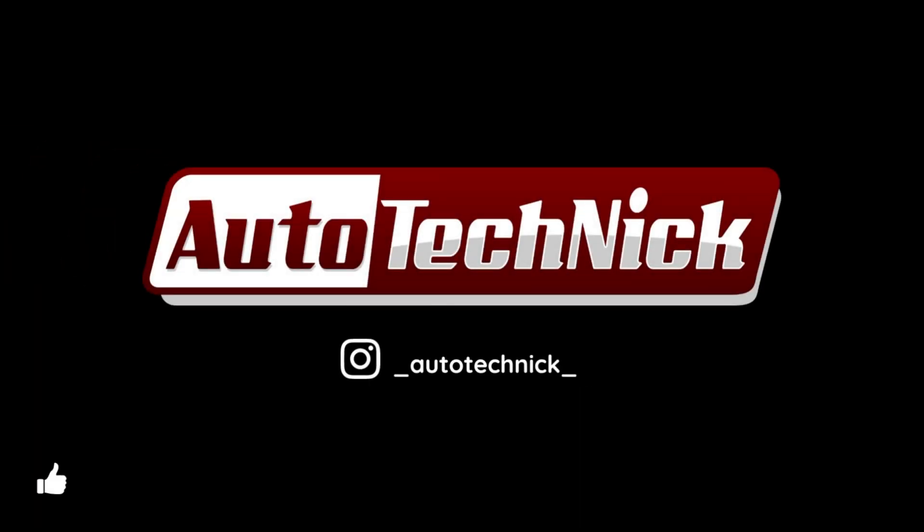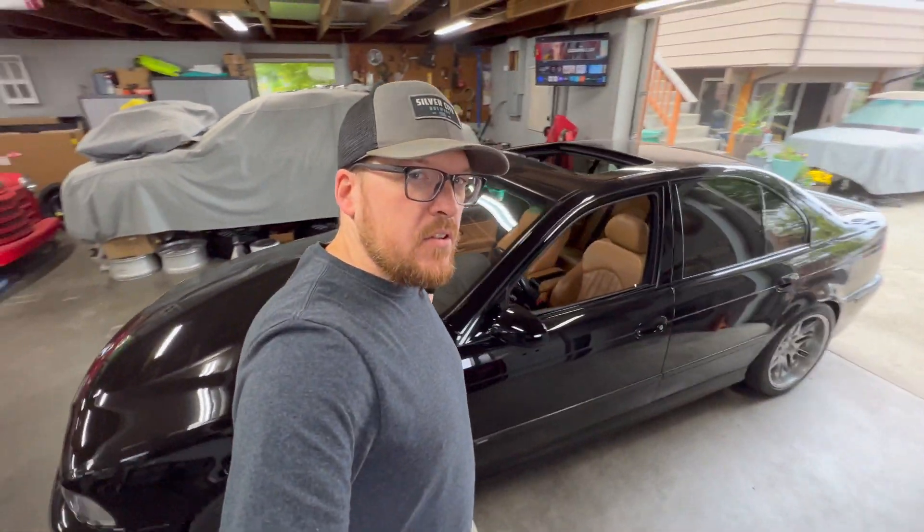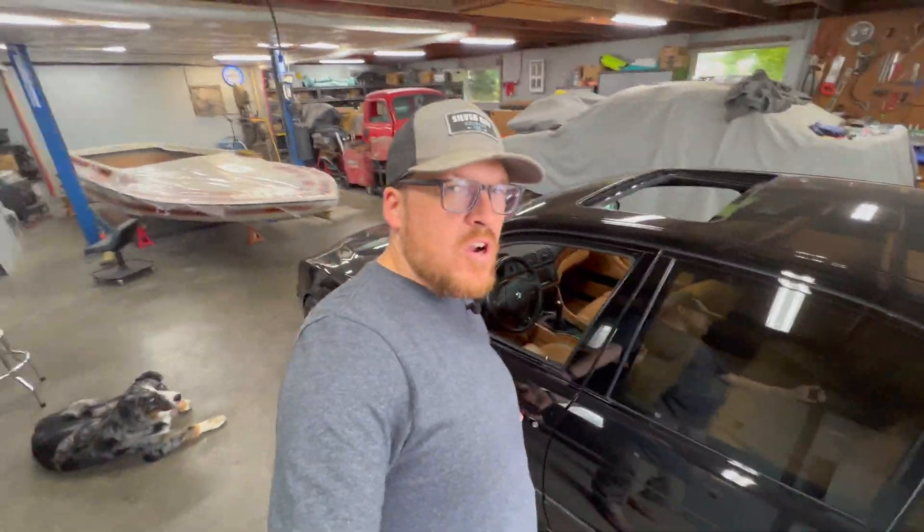Thanks for stopping by Auto Technic. Today we need to do a little maintenance on my 2001 M5. We have a check engine light issue on this car that we need to address.